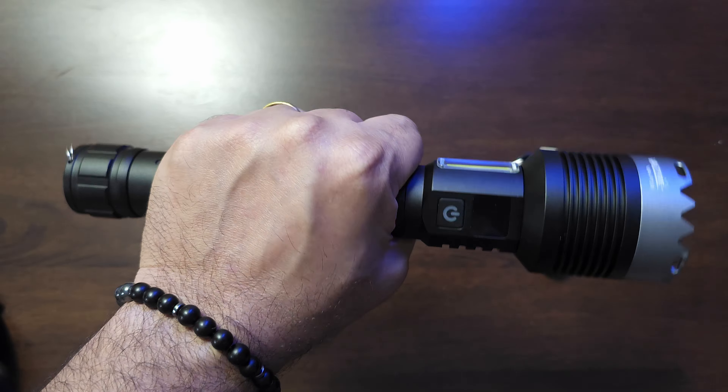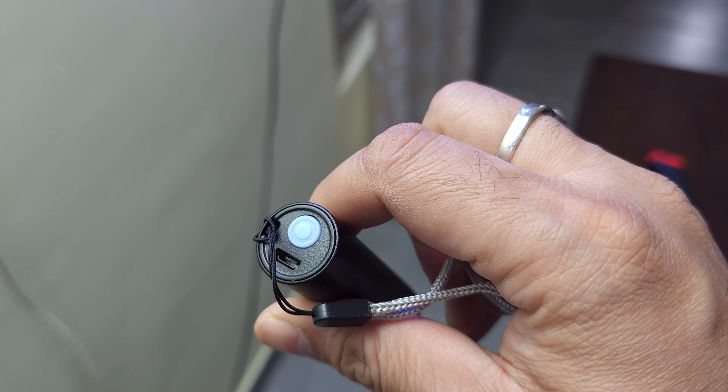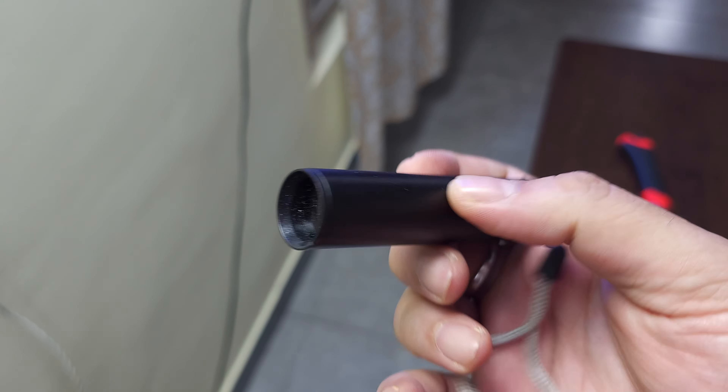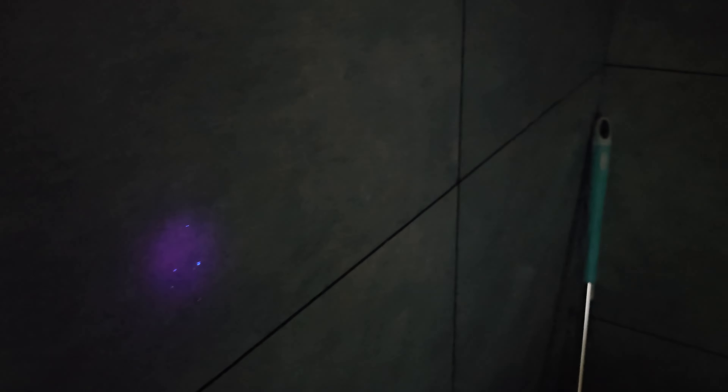They also throw in a small UV torch along with this. It's got a nice little function button and a micro USB charging port — unfortunately not USB-C. But it's given to you along with this flashlight. It lets you find stains of any kind, like pet urine for example. As you can see, that actually glows under UV light — pretty handy device.